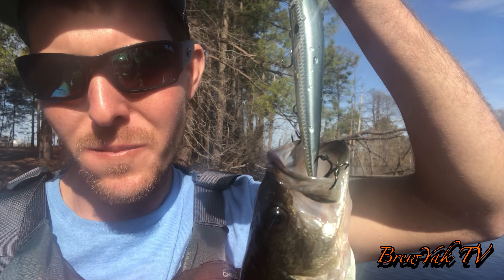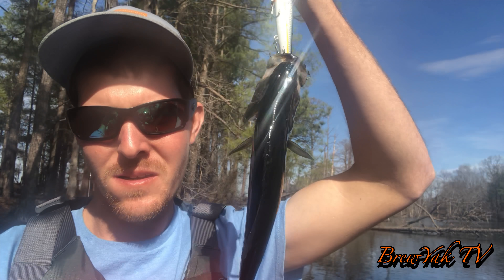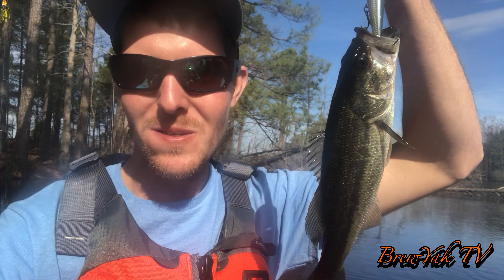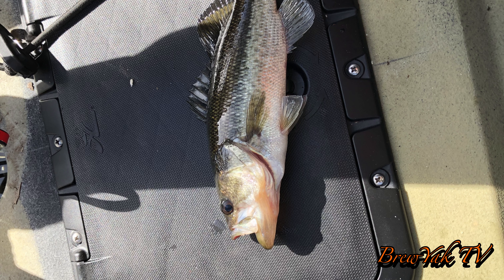What's going on guys, finally got one after about two hours — got him on the jerkbait. He's just a little dink, but it's good to have one. Love that smell of that bass, boy — woo!